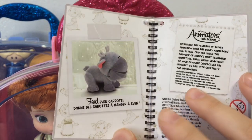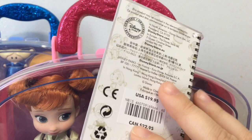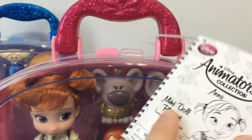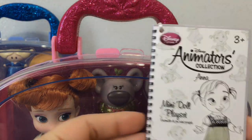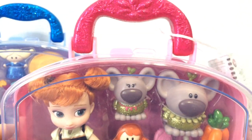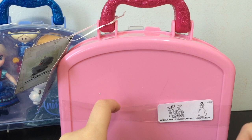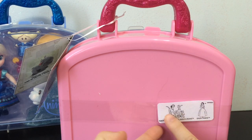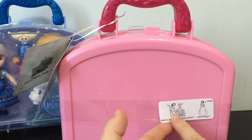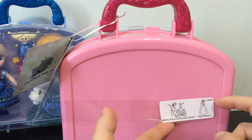You can feed Sven carrots, and it tells you about the Animator's Collection. On the back, that's how much it is. But for that price, you get a little doll and all the accessories and this nice carrying case, so I don't think the price is too bad. The back of the case is very plain. I'm not sure if maybe these might be coming up in the series — if they're going to make a 101 Dalmatians and Snow White one. That'd be cool.